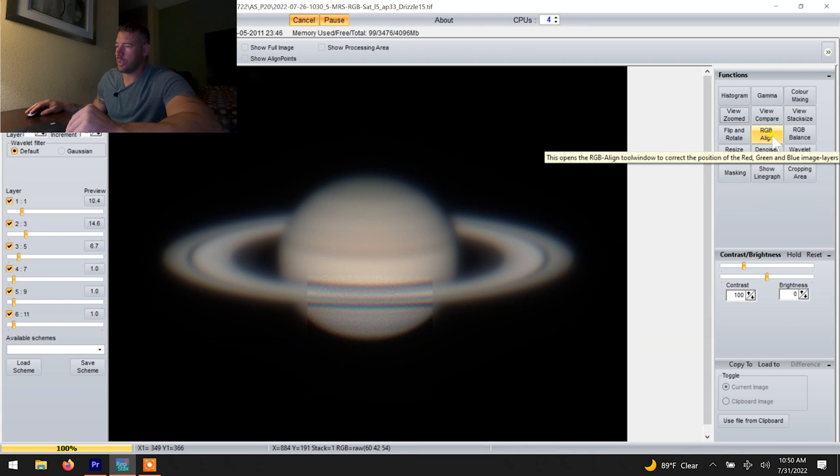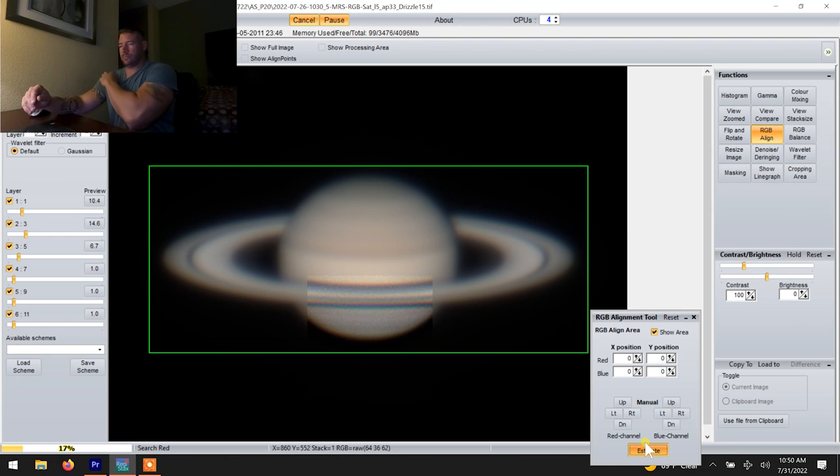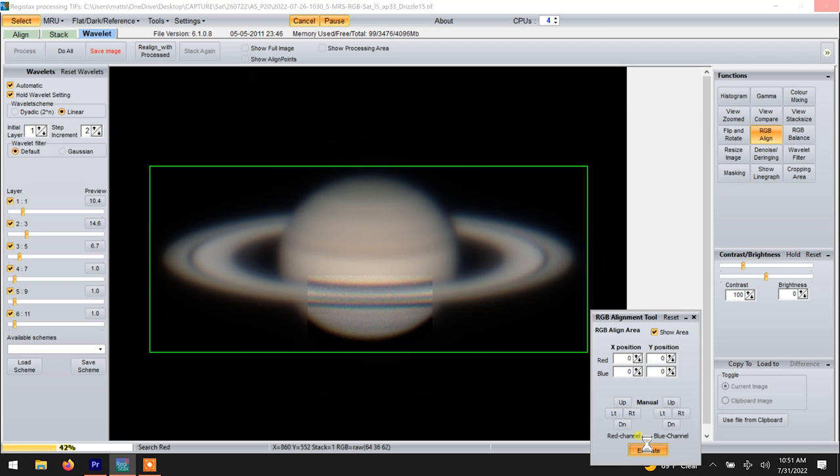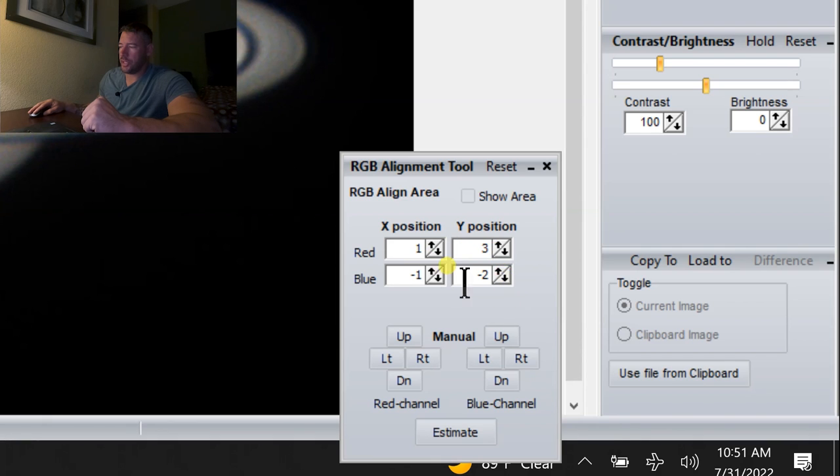So in order to fix that in post, you will come to the RGB align — just make that box bigger than the planet. If you remember your graphs from school, the X position: a positive number will move it to the right, negative number will move it to the left. Y is positive up, negative down. You could do that manually, but why would you? Just put the box around it and click Estimate and it'll do it itself. And just like that, no more blue, no more red. You can see all of the changes it made.